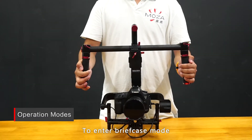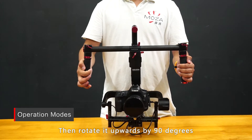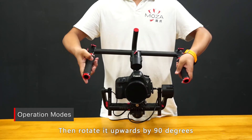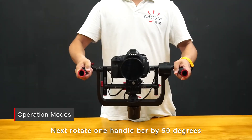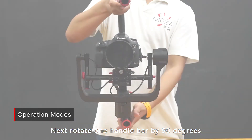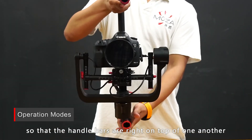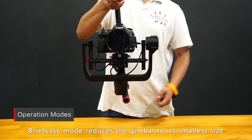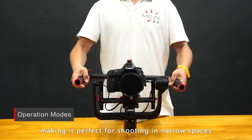To enter briefcase mode, start with the Moldzwar Lite 2 in underslung mode. Then rotate it upwards by 90 degrees until the tilt axis stands on the pan axis. Next, rotate one handlebar by 90 degrees so that the handlebars are right on top of one another. Briefcase mode reduces the gimbal to its smallest size, making it perfect for shooting in narrow spaces.